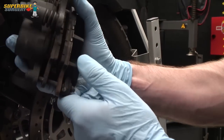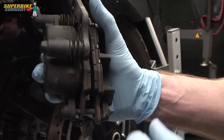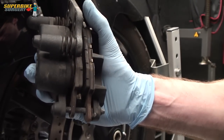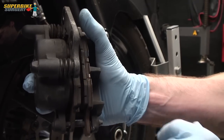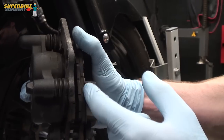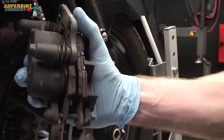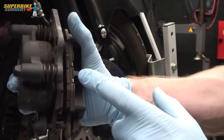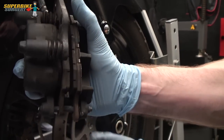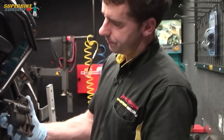First thing to look at is how worn out the brake pads are. In this case there's loads on them because the bike's only done 5-6 thousand miles. If you see the little groove in the pad material for dispersing the water, when the pad material wears down to that level it's fair to say they're ready to be replaced, perhaps a little bit before that even. You don't want to risk the pad wearing out to the metal backing and having it contact the disc, because that would absolutely ruin the disc.